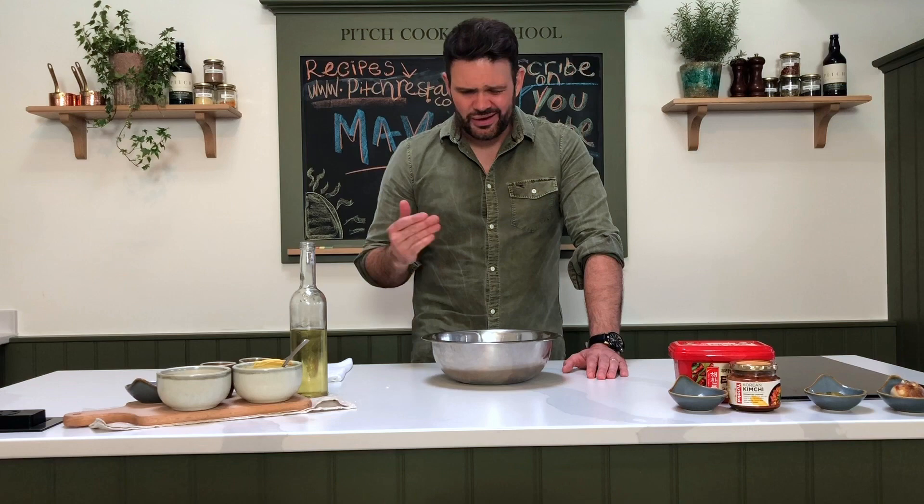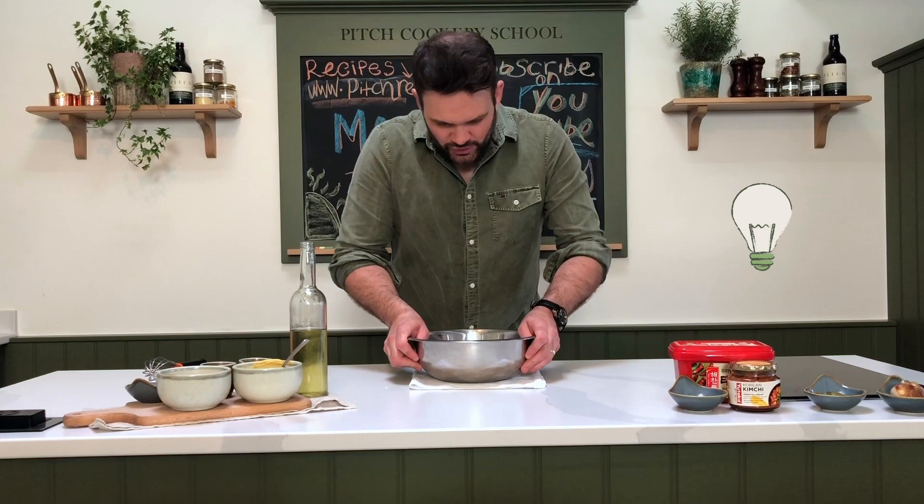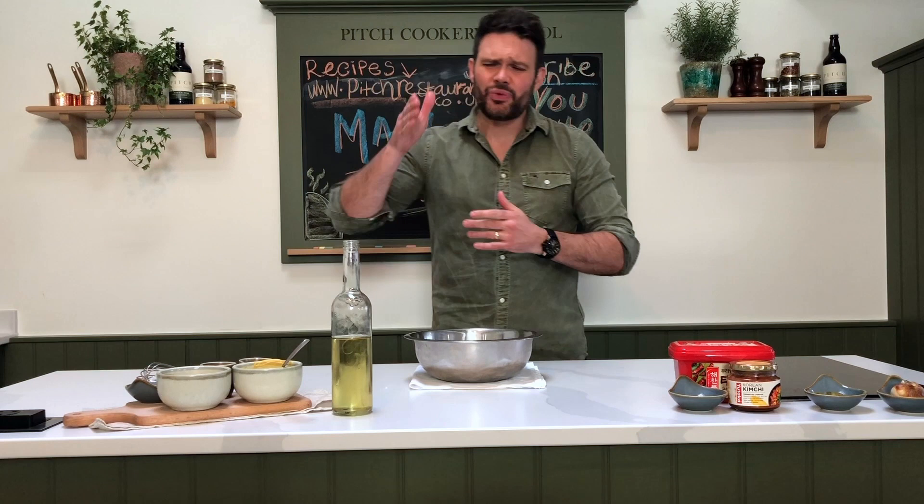Top tip: with your bowl, get yourself a mixing bowl and place a nice thick damp tea towel underneath — that'll hold your bowl steady so that when you pour in the oil you can whisk at the same time. In terms of oil, use a nice neutral oil — this is rapeseed. You can use vegetable oil, sunflower oil, or a light olive oil, but stay away from overpowering oils. Extra virgin olive oil or peanut oil will just be too much in terms of flavour. A nice neutral oil is what you need.